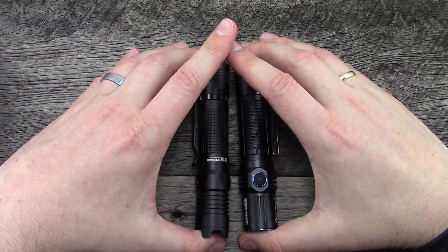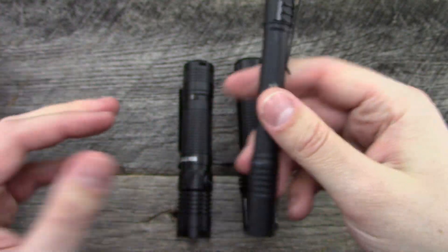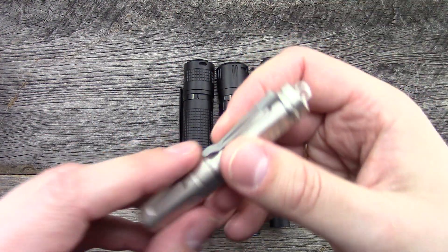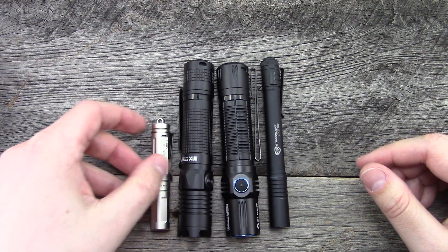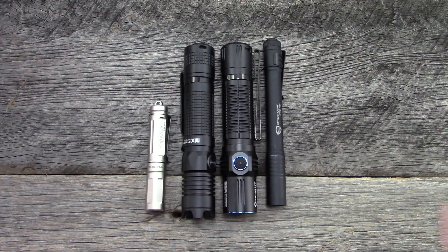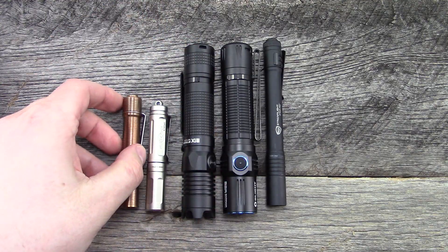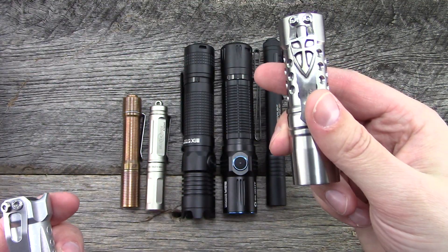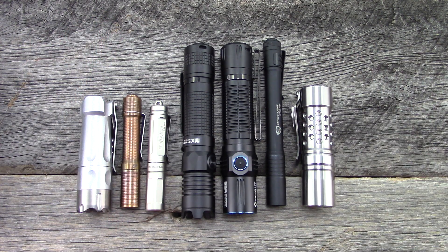I'm going to show you guys a couple more size comparisons real quick. This is probably the most universal — the Streamlight Stylus Pro. Most of you guys probably have this light or have had it at some point. Surefire Titan Plus, significantly smaller light, obviously a lot more pocket friendly. Then the 47's Preon P1 in copper, and a few custom flashlights — Boss 35 by Overready, Barrel Flashlight Co. Anyways, there is a lineup of various lights.